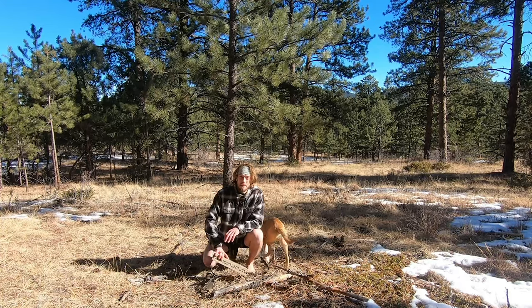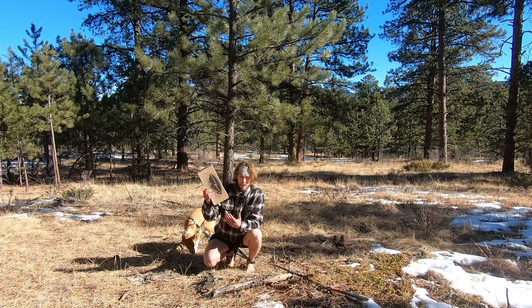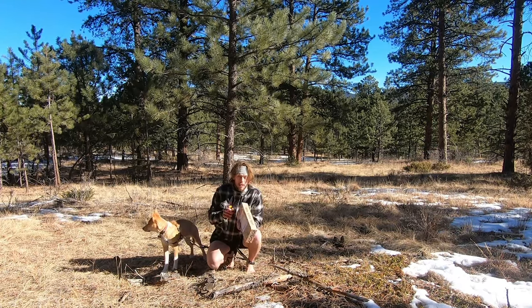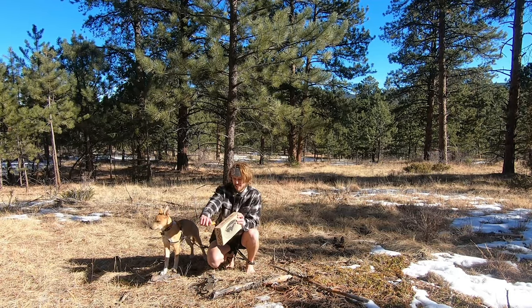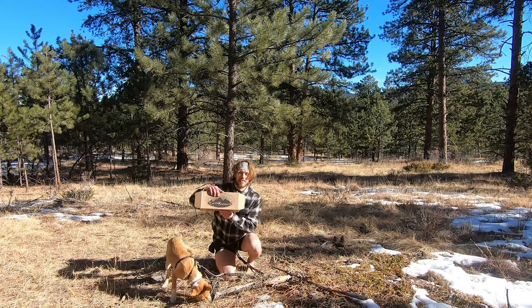They actually sent me this holiday gift. I haven't opened it yet — I have a pretty good idea of what's inside — but I thought I'd open it and show you guys. I still got the tape on it and everything. Let's see what we got — we get the EarthRunners style box on the outside.